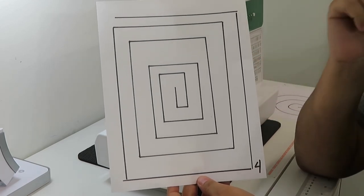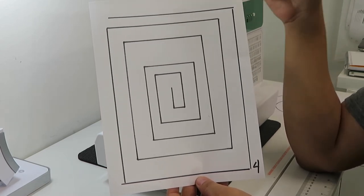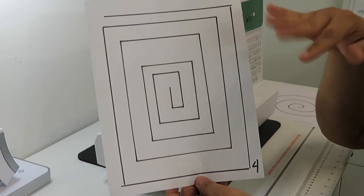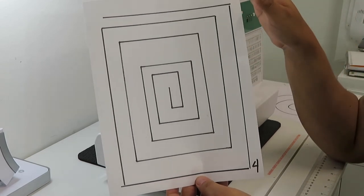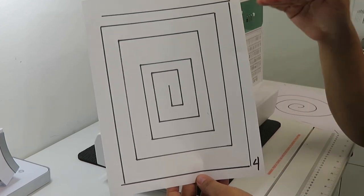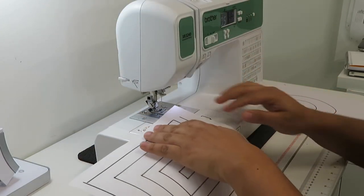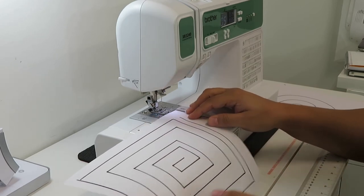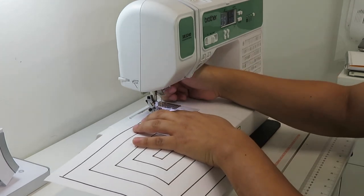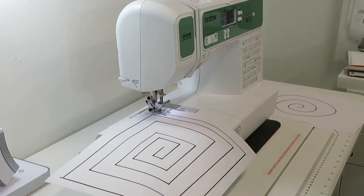Practice number four is about pivot. When you are sewing and reach a corner, you have to lift your presser foot — but leave the needle down — then rotate the fabric to the next direction and continue sewing straight. This practice is about sewing corners, which you'll do very often. Start by placing the paper from the starting line so the needle lines up, press the foot down, and begin sewing.